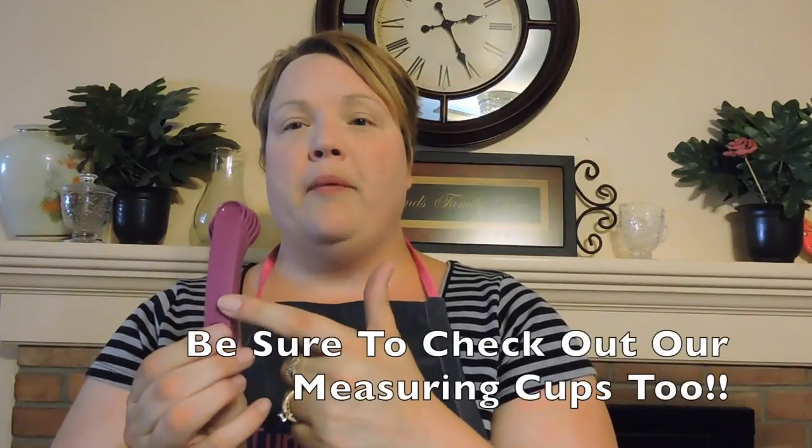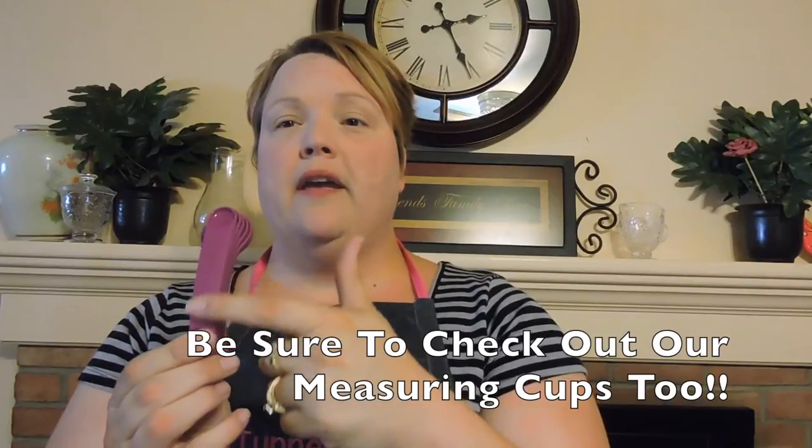The measurements are embossed on the front, nice and big, and they won't rub off. Tupperware measuring spoons come with those hard to find measurements that you can't find with other measuring spoons. So we're going to go ahead and put in a tablespoon of our seasoning. I use the Tupperware mini because I don't have very much seasoning left, so I guess it's time to order more.